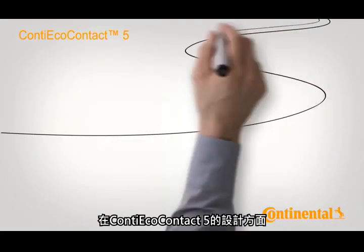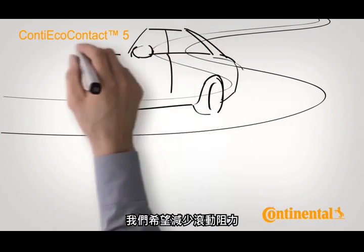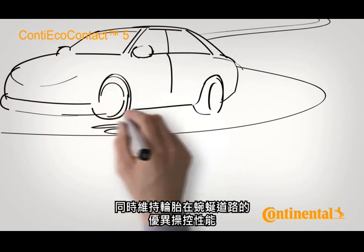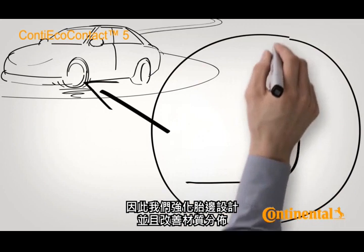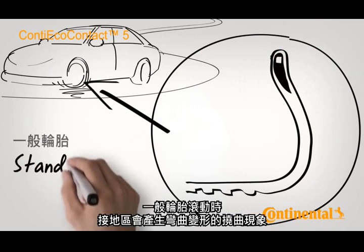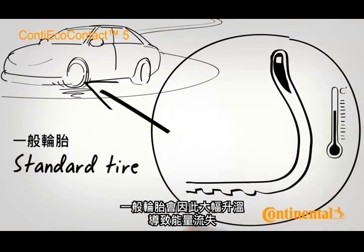When it came to designing the Conti Eco Contact 5, we set the ambitious goal of reducing rolling resistance while maintaining the good handling properties on winding roads. That is why we reinforced the sidewall and distributed the material optimally. When running through the contact patch, each tyre undergoes deflection, causing standard tyres to heat up substantially. Energy is lost.